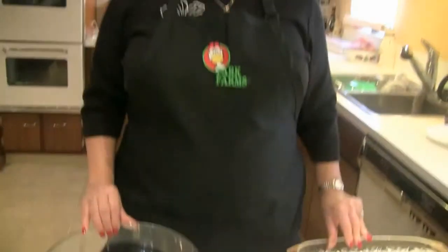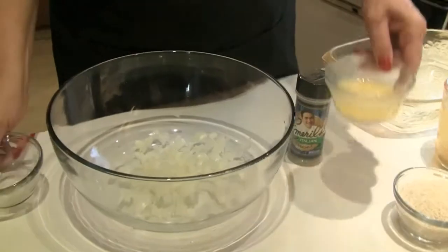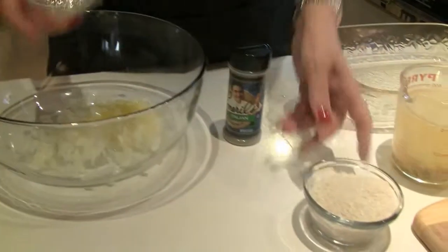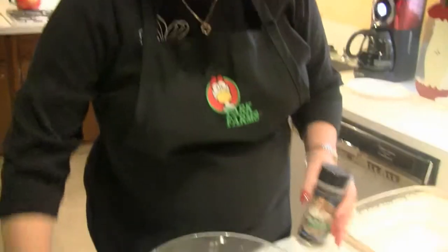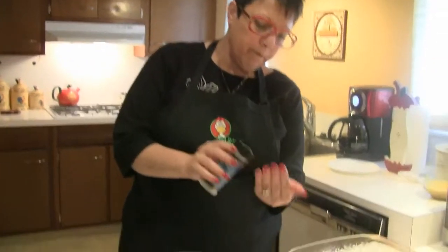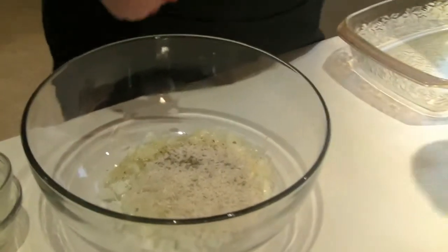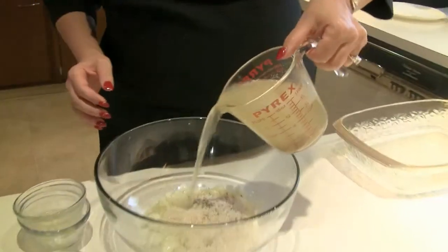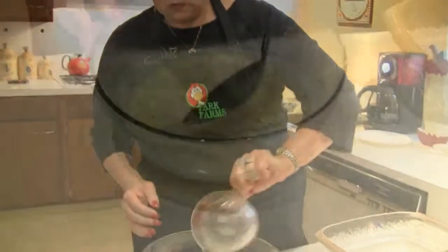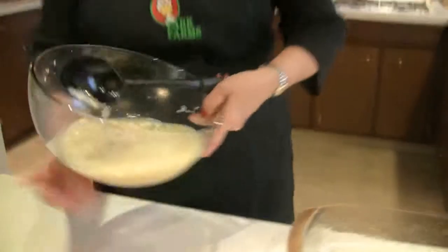I've got my oven preheated to 350 degrees and we are going to mix all of our ingredients into this medium-sized bowl. We're going to put about a teaspoon of our Italian seasoning in there. We're going to mix our bouillon dissolved in the water into this. Now we have all of our ingredients mixed in there and we're going to pour them into our baking dish.